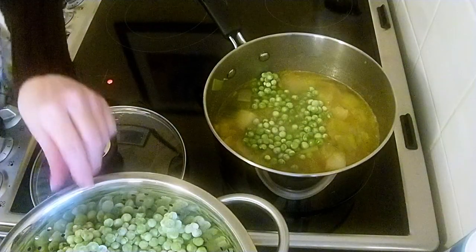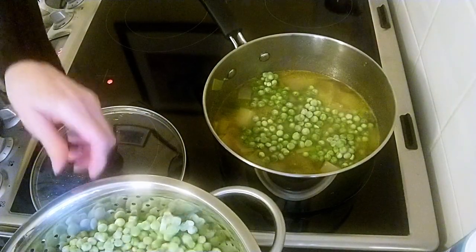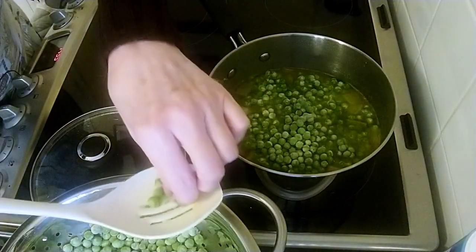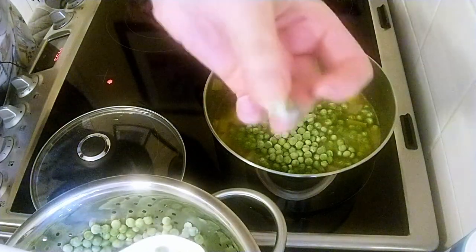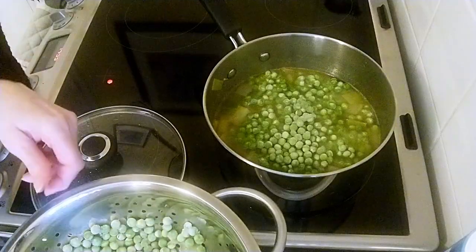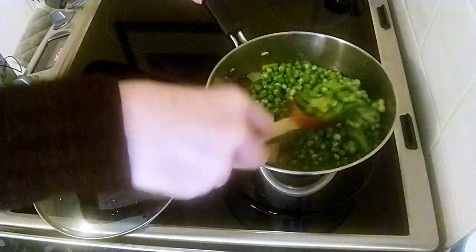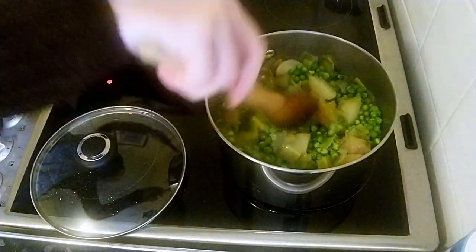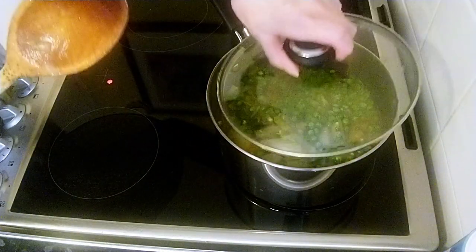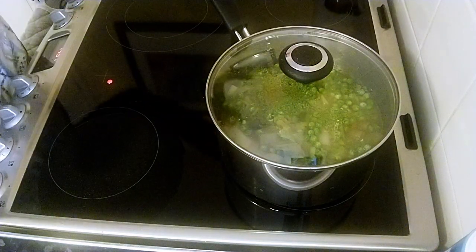The reason why I put them in the colander first is because you can sort them out — there's a black one there. I do not want that in my soup. If I just tipped them all in, I wouldn't have seen that one. We'll give that a stir round, put the lid on again, bring it to the boil and simmer for 3 minutes once it's to the boil.